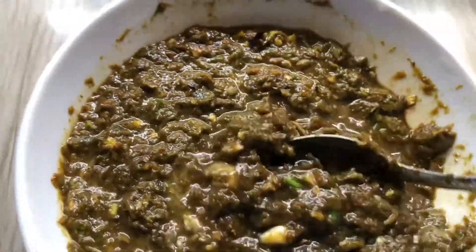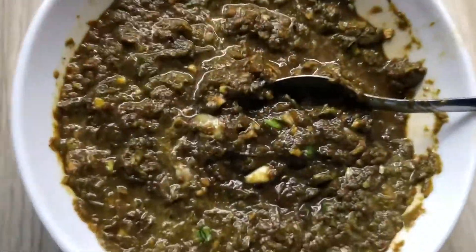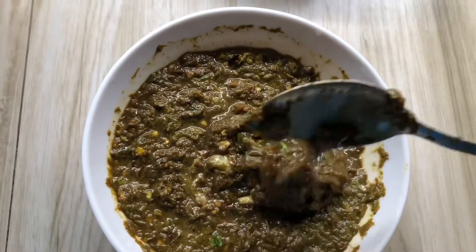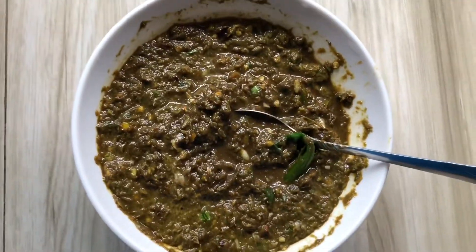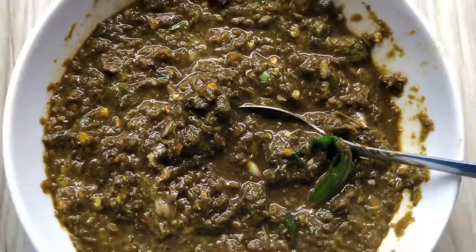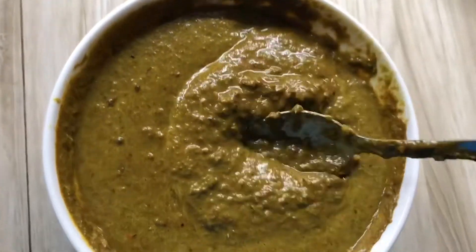I have already made my Jamaican jerk seasoning from scratch, and of course I'll definitely try to make a video on how I make my Jamaican jerk seasoning.